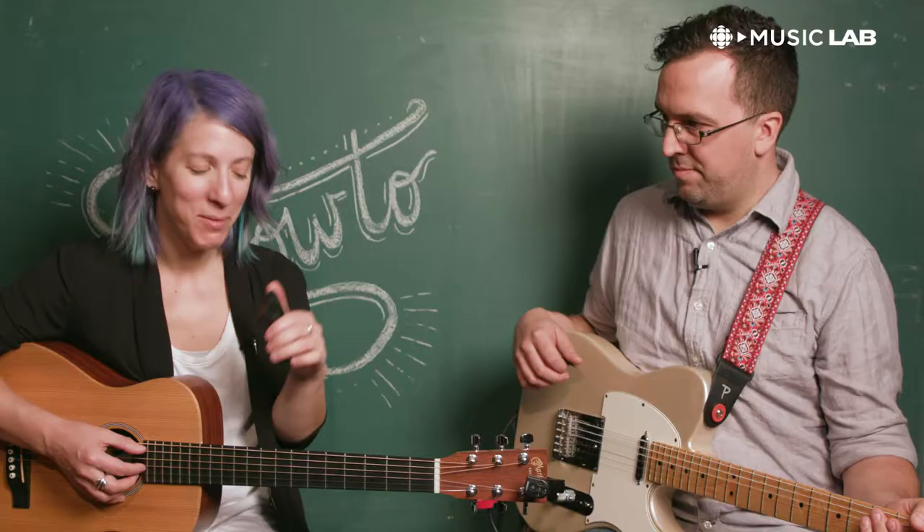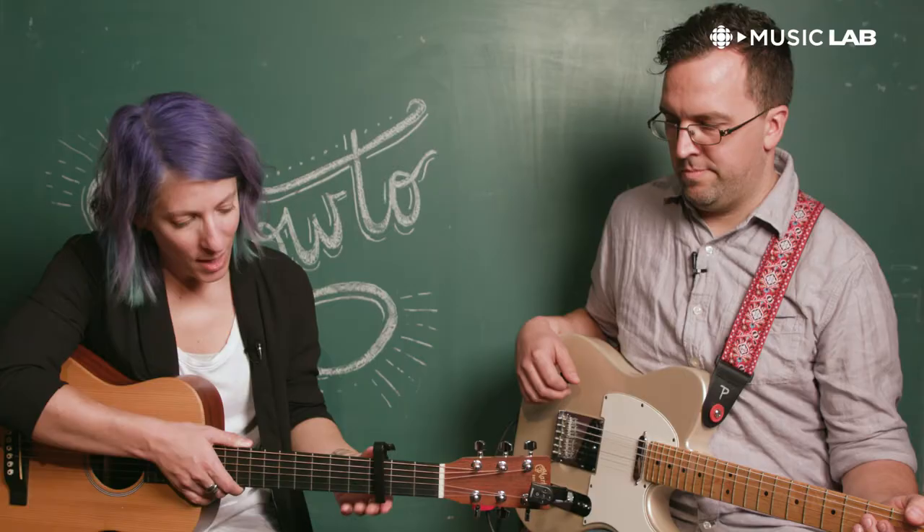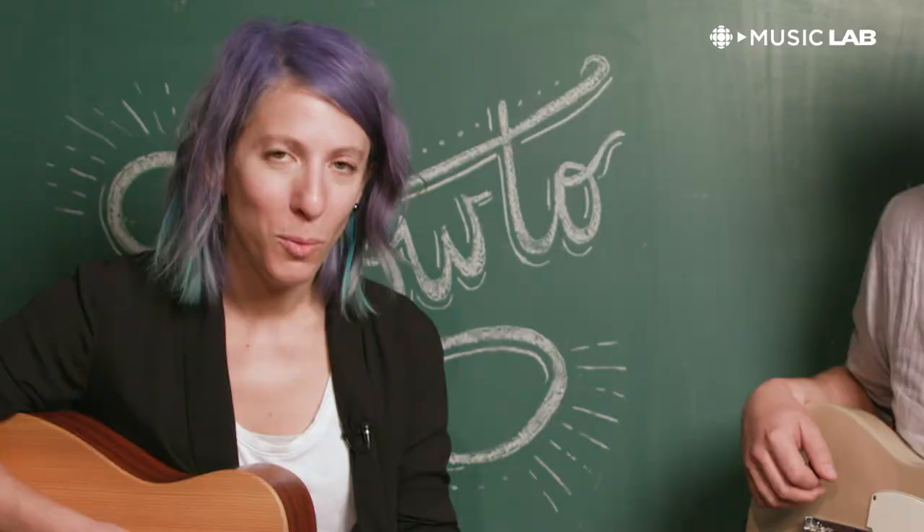First things first, I put my capo on the third fret, and then I'm going to tell you what chord formations I'm playing with the capo on, but Nick will tell you what the real chord formations are, because he's good at that stuff. And what key are we in? C minor or E flat major.